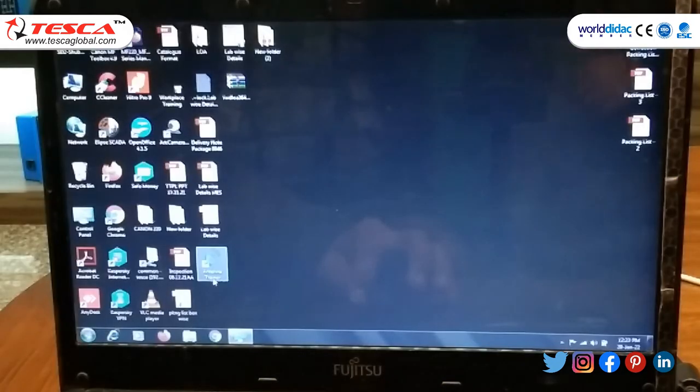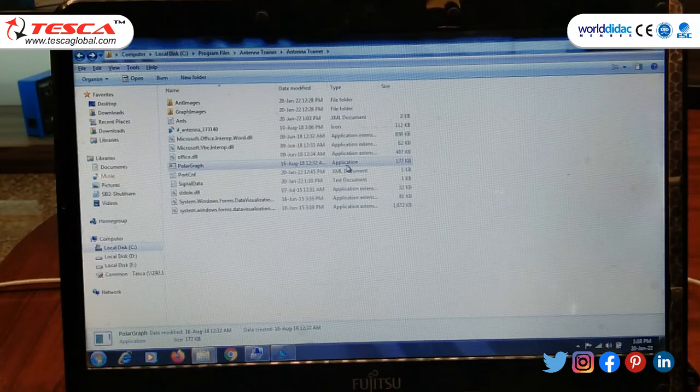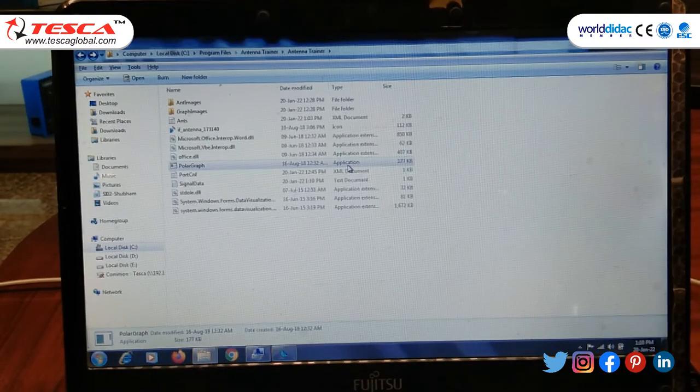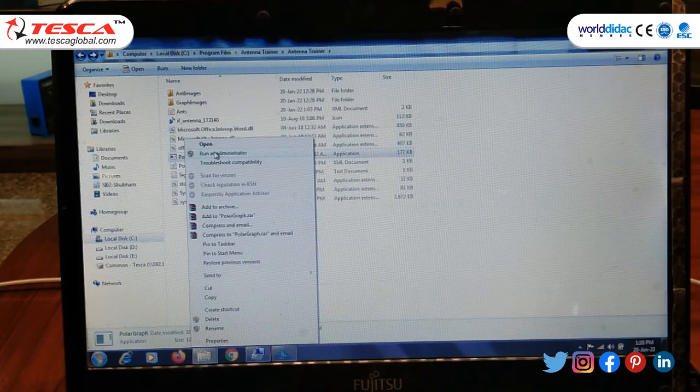Now click on the antenna trainer icon to open the software. After closing the installation process, first go to the computer, then Local Disk C, then Program Files, and then the Antenna Trainer folder. In the Antenna Trainer folder you will find the Polar Graph. After right-clicking you will see the option to run as administrator.